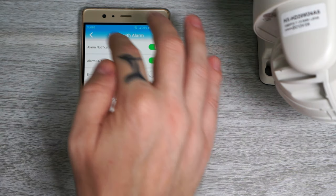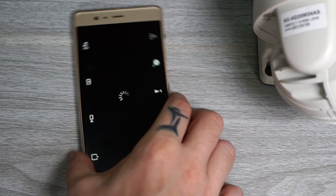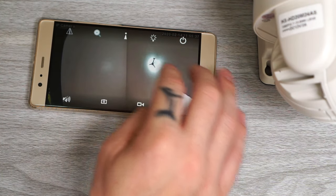Other than that, most of the settings are the same as in the web interface. However, one thing I miss in the app is dedicated PTZ controls — the only way to pan and tilt the camera is by dragging your finger on the screen, which is really hard to control.